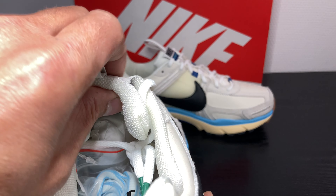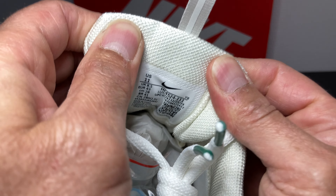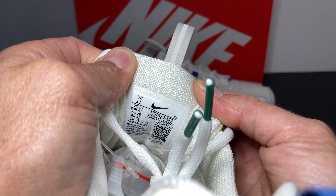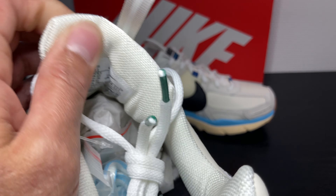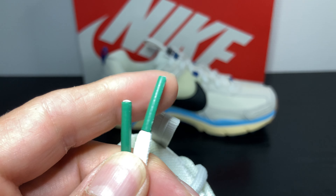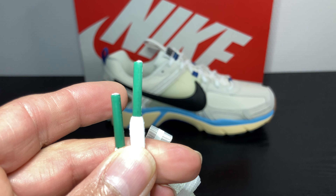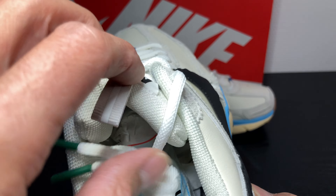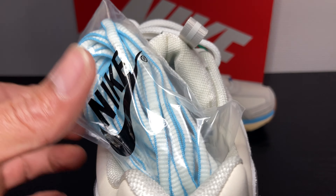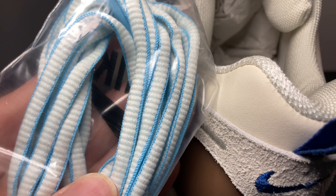Going to check the inside. Also that creamish white with the size tag. Look at the tips — green. Nice touch. And we've got also extra laces — thank you Nike — white with a light blue stripe in it.